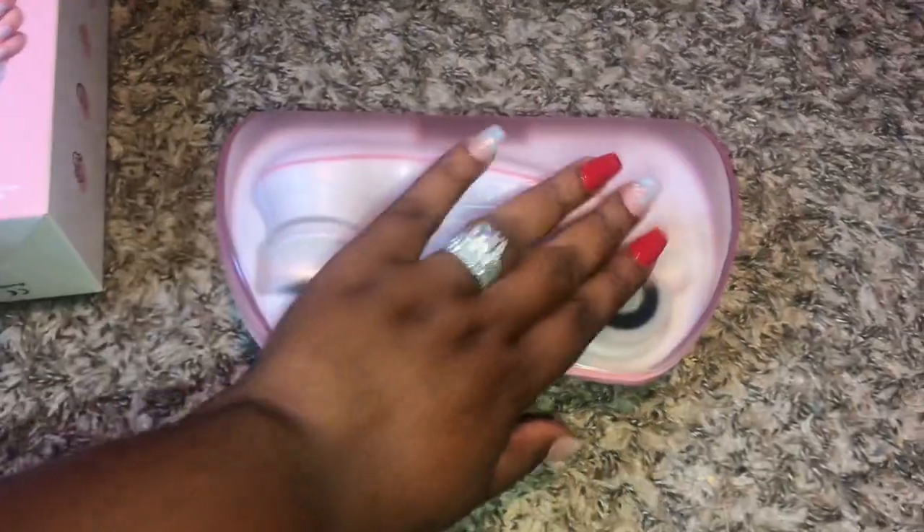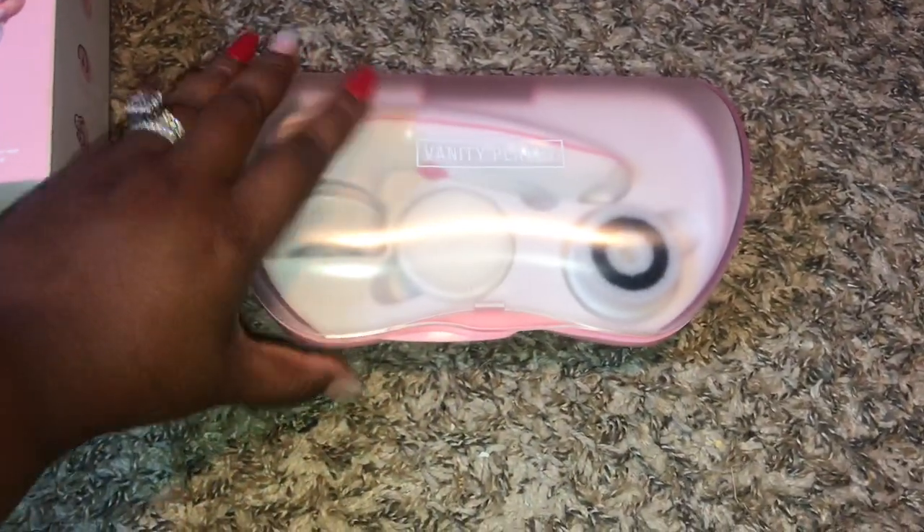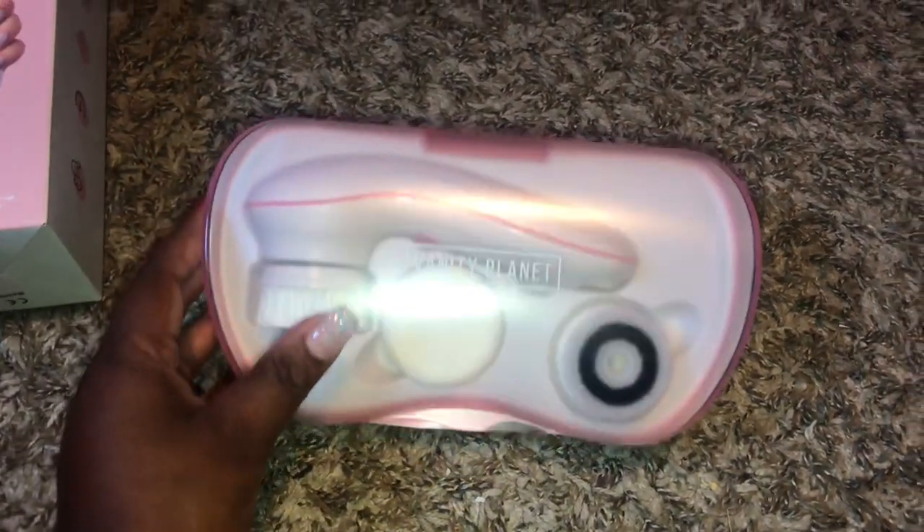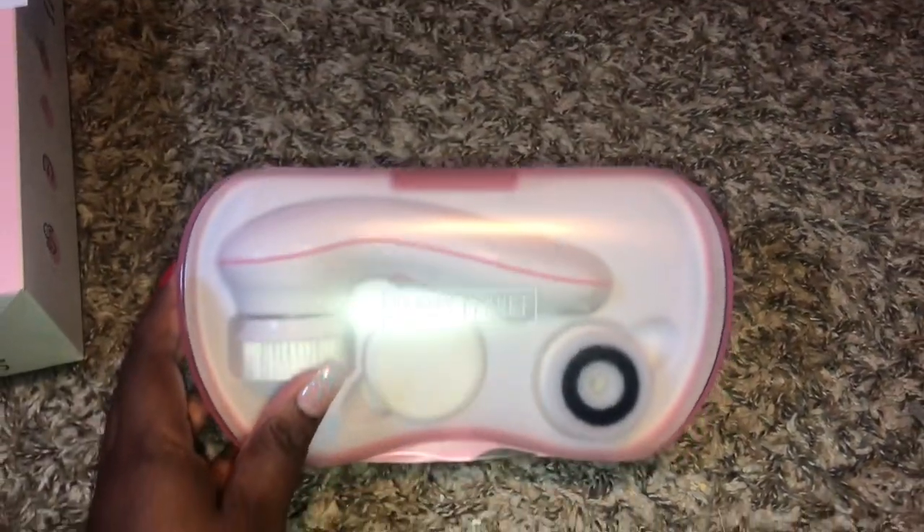I love this case that this brush comes in. The complete set is amazing, easy for travel. I love the color pink — it's my favorite color. I'm already impressed.